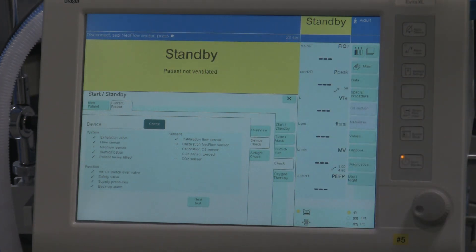It says 'Disconnect and seal neoflow sensor.' We're going to go to 'Next test' because we don't have the neoflow device in place. Now it's doing its oxygen calibration — this is where it checks the built-in fuel cell for the oxygen analyzer that's incorporated into this ventilator. Calibration is okay. Now we don't have any end-tidal CO2 monitoring devices turned on right now. If we did, we would do the CO2 sensor zero test and check on that. So at this point we're done with all the checks.